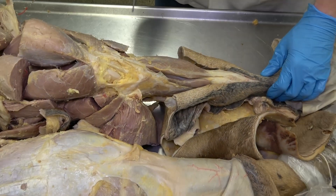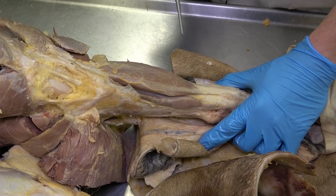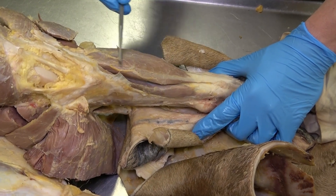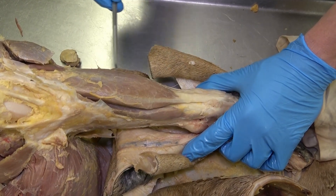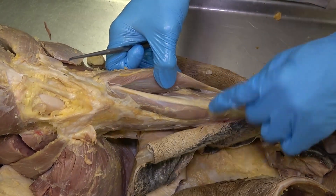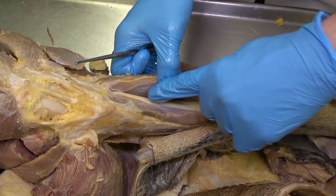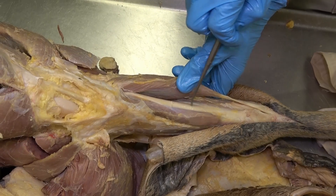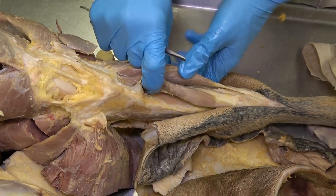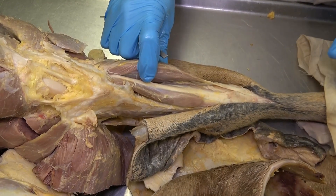Next we move distally to look at the muscles of the crus. These muscles differ somewhat between equine and bovine. In the equine, the most superficial and most cranial of the crural muscles is the long digital extensor. Reflecting that muscle reveals this very thick, shiny tendon — in the horse it's more tendon than muscle — and that's the fibularis tertius. The muscle belly surrounding the fibularis tertius and lying right on the tibia is the cranial tibial muscle.